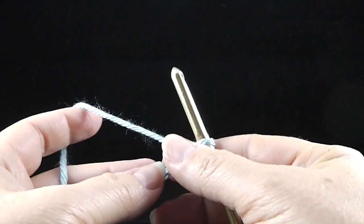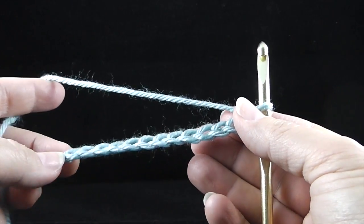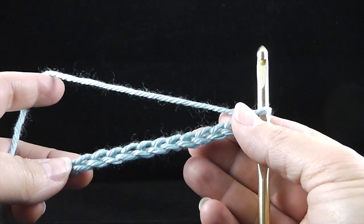My name is Bonnie Barker. I'm with BonnieBayCrochet.com and I wanted to show you today how to make the single crochet.